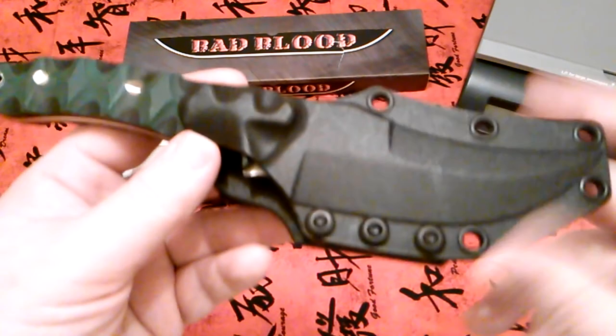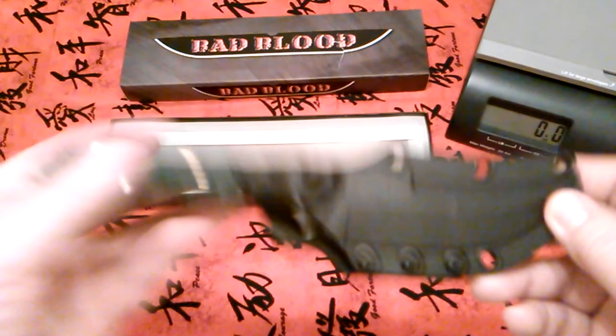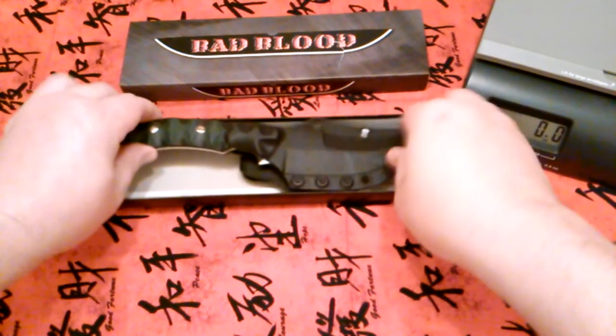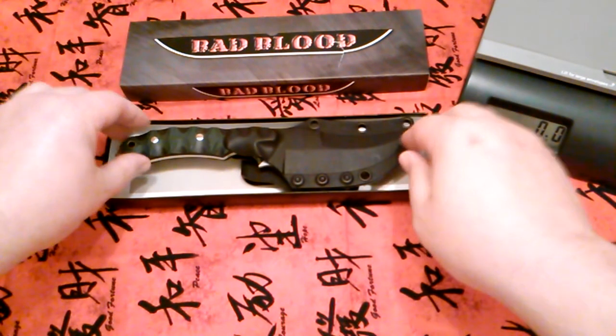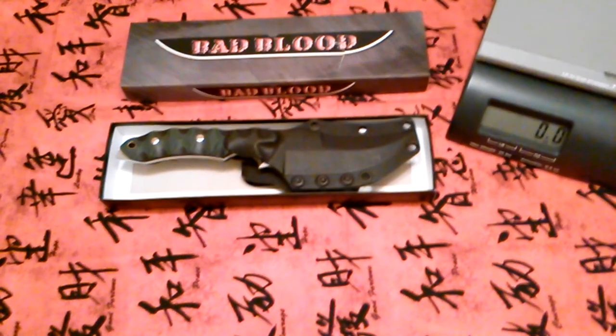Some of the other Bad Blood knives are designed by people like Bill Mosher. Like CRKT and other companies, they do a lot of collaborations with custom knife makers. It's a good knife and I'm glad I got it. Until the next video, y'all have a great week — later!